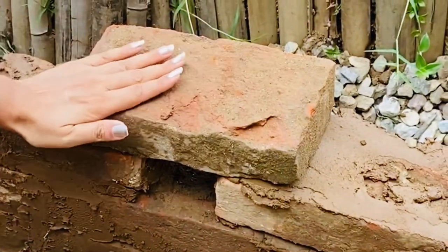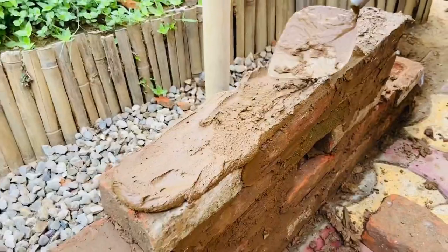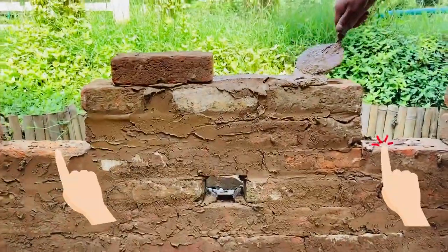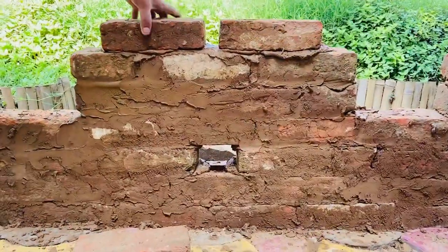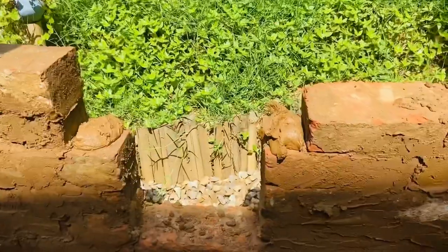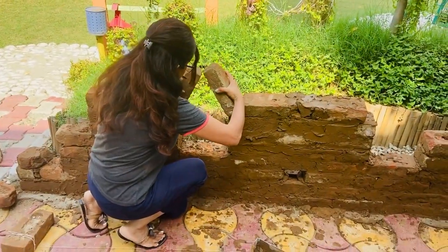Similarly, go on placing the mortar and the bricks and making the next layers. After the fourth layer, leave a two-brick wide space for the triangular niche or jeroka, and go on completing the fifth, sixth, and seventh layers. In the seventh layer, leave half-brick wide space to fit in angular bricks for the jeroka niche.